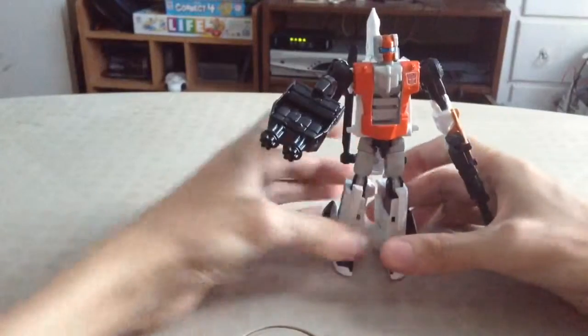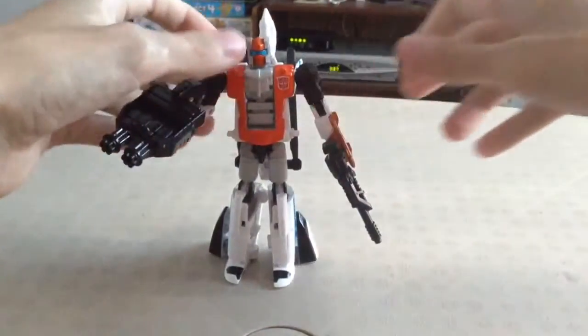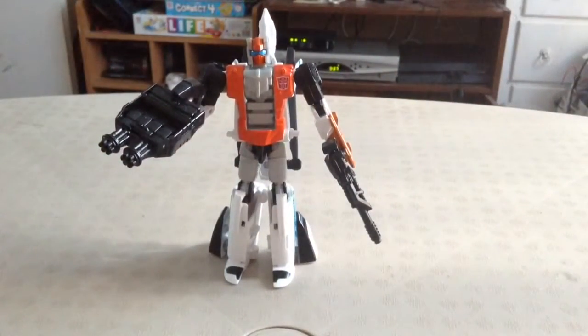He's a very cool figure — I really dig him. He's an awesome addition to your collection as well as a new addition to the Aerial Bots. Let's do this quickly because I don't know how much longer I have to record — my iPad is being stupid again.